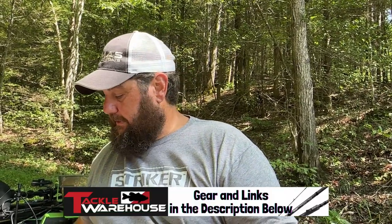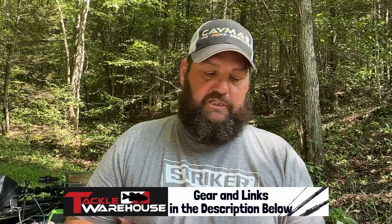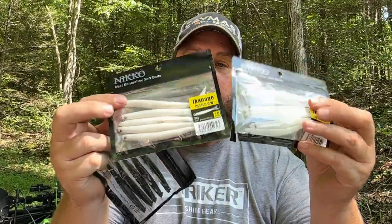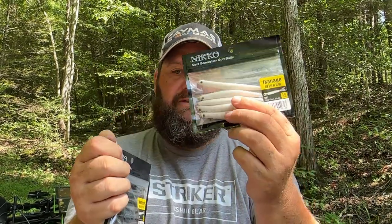I do want to show you some of the stuff they sent me. We'll talk about these a little bit later too — you want to talk about a drop shot machine. These little baits right here are the Akinago baits. Got a couple of different colors on that. But here is what I love — this is my favorite color. This is the Zaza worm six inch.